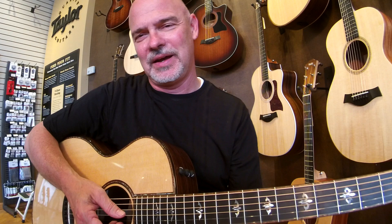This is just a gorgeous guitar. We have a lot of Taylor guitars here. If you're in the St. Louis area, please come by and say hi and put one of these on your lap. You'll enjoy it. Have a great day.